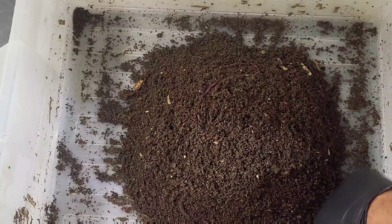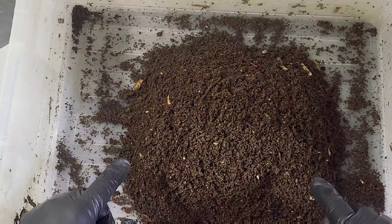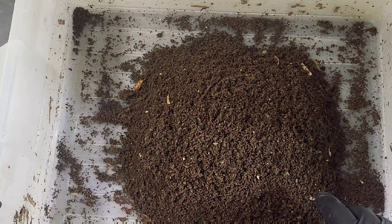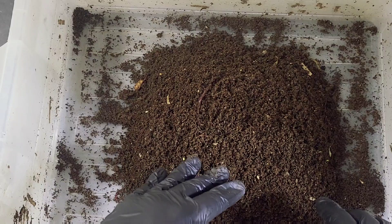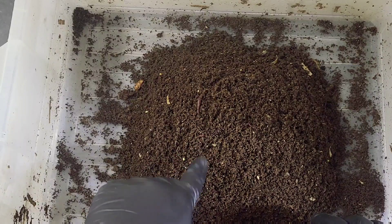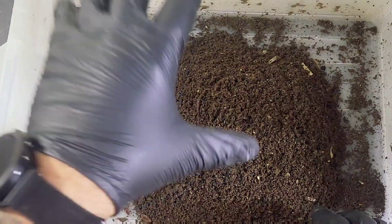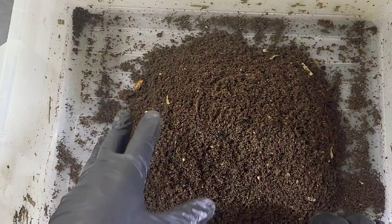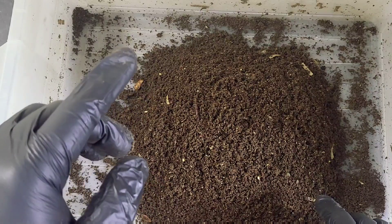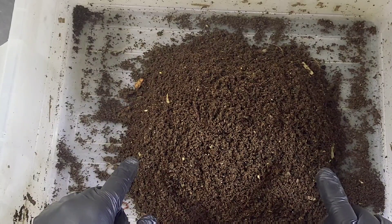If you've been watching this whole series, you'll remember that all of the worms escaped this bin and made their way into the other one because they were drying out - there was no cover on this. But the moisture level is great even though it hasn't been watered for over a week. It's held its moisture really well, it's really fluffy, the color is lighter than the other one. I'm not sure how diverse it's going to be nutrient-wise since it only had a cupful of coffee grinds when we set it up.